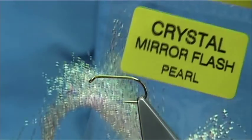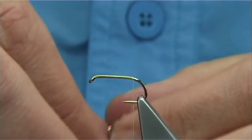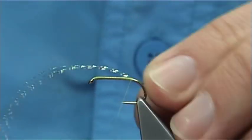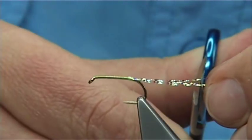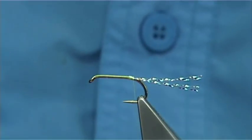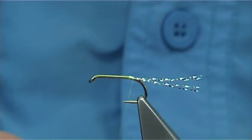I'm going to put a wee bit of flash under the tail. In this case I'm going to use some mirror flash — it's a crystal flash. Just a couple of strands. The reason I want it underneath is the flash holds the tail a wee bit better. Two or three turns down, two or three turns back, and then trim them at least a hook length. I don't go much bigger than that — the damsel nymph is only an inch long, so this is slightly exaggerating it already.